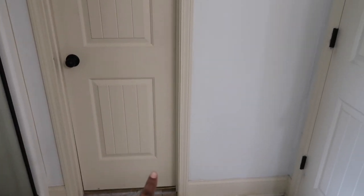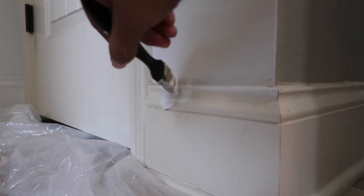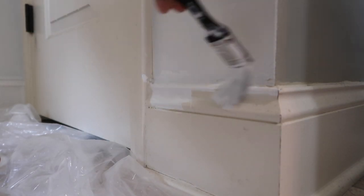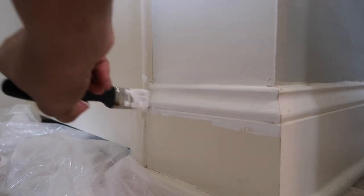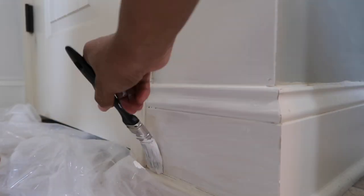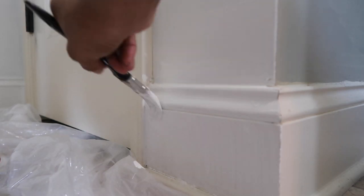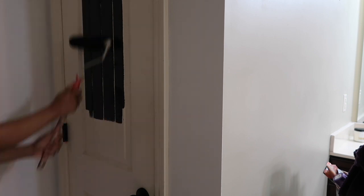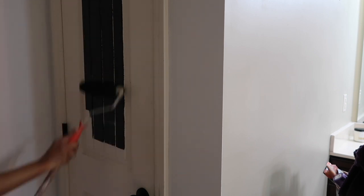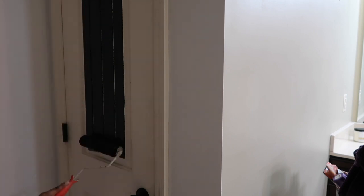I'm going to go ahead and do my trim right here — this trim is going to be white. And right there it's going to be white too. But this part right here, I have to decide which pattern I want to go with. And right there it's going to be white.